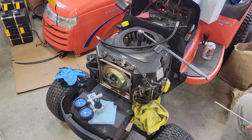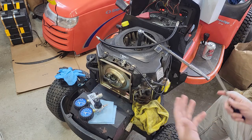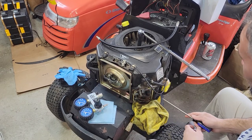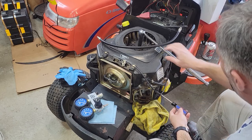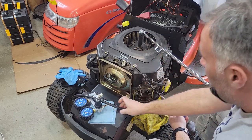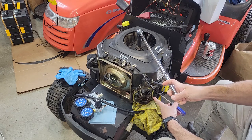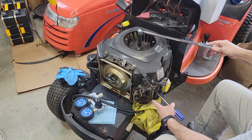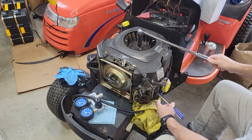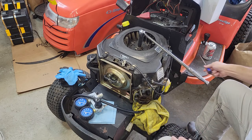Hey guys, thanks for taking the time to check this out. I'm trying to do a leak down test on this and I just don't think I'm getting it right. The first thing I did was find top dead center on the compression stroke. You can see the top valve is going in as we come up to the top, then compressed, then the exhaust — so I'm right there at the top.